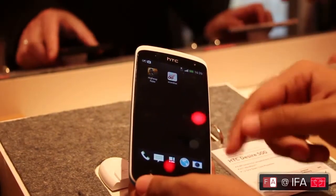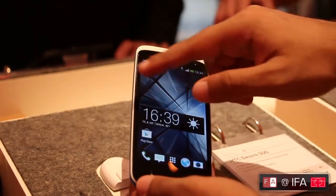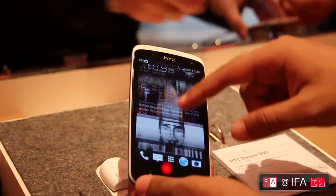Despite having a slightly slower processor, the interface is extremely lag-free and very smooth. This is Android 4.2.2 running HTC Sense 5 UI on top, and it also gets Blink Feed.